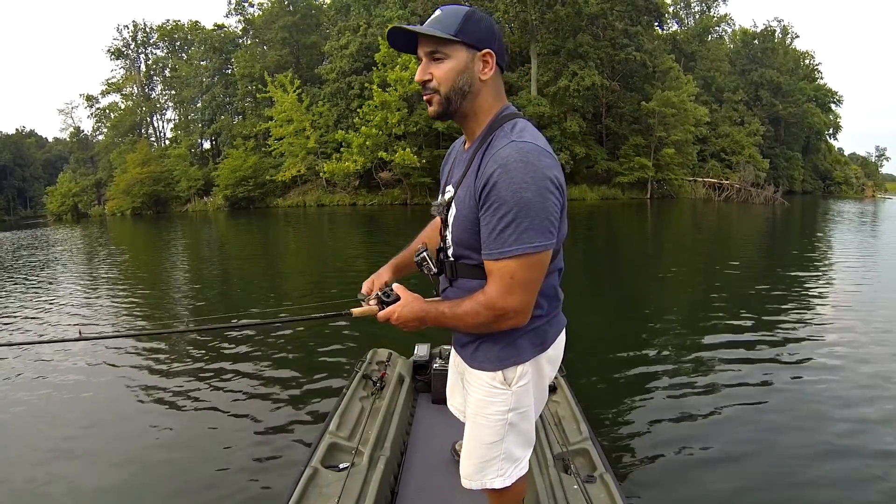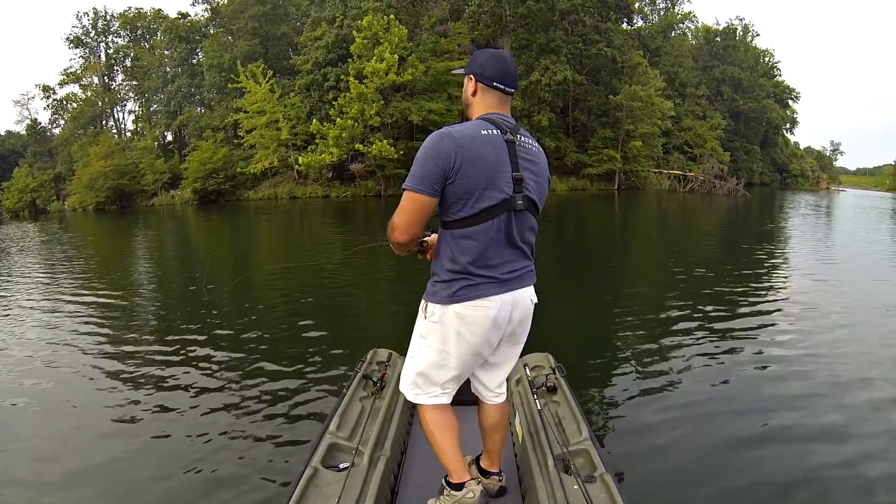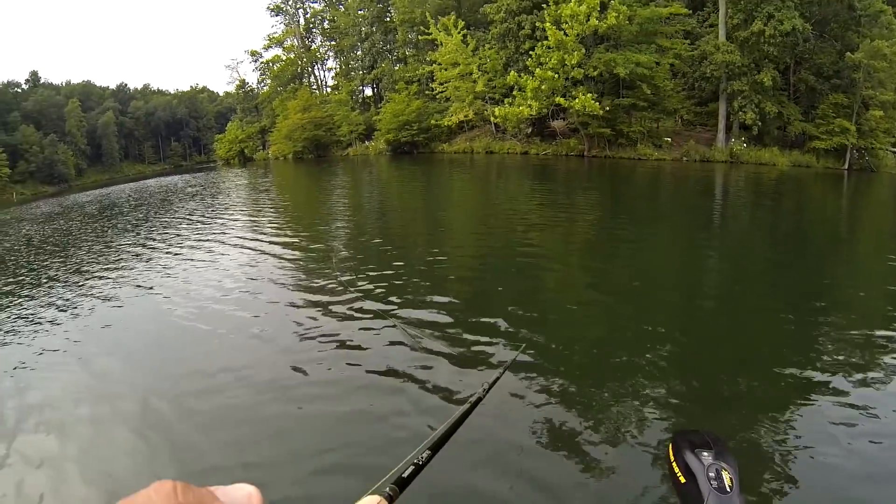For those of you that don't have a lot of experience with topwater walking baits, it's really not that hard and not that intimidating. There's a little bit of a learning curve, but it's kind of like riding a bike — once you get it, it's done. Basically, cast your topwater walking bait out there and start slow. It's nothing more than a little bit of a twitch and pause.